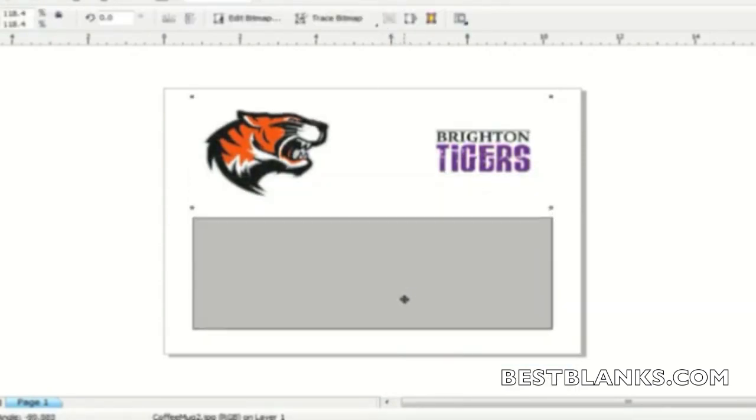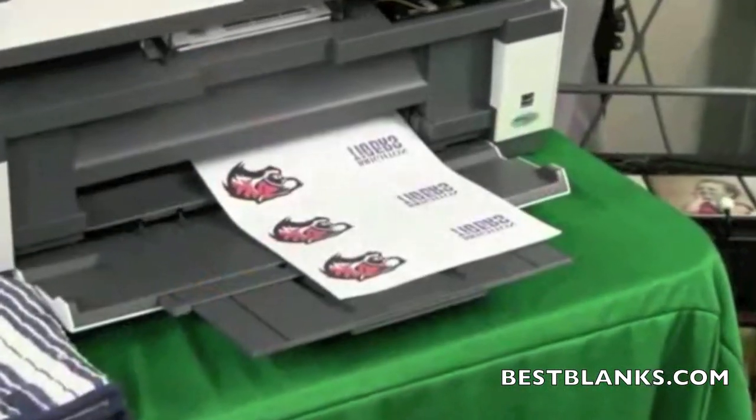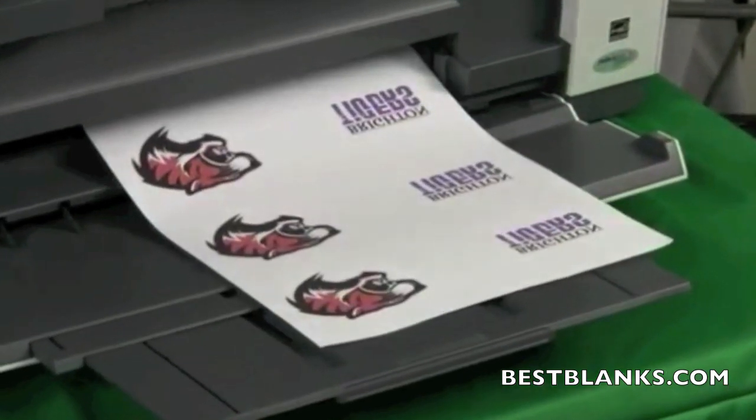When dealing with small substrates such as a mug, we suggest using a copy-and-paste function to print multiple designs on one sheet of paper. This lowers costs and makes the production process more efficient.